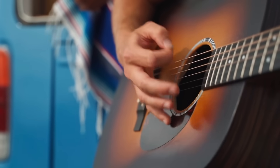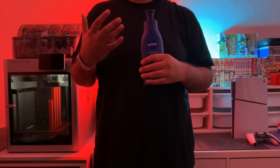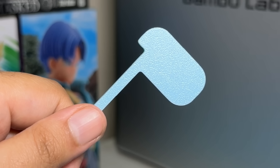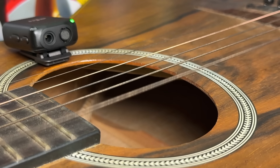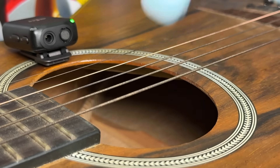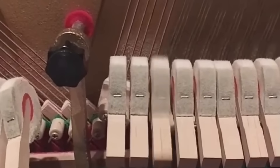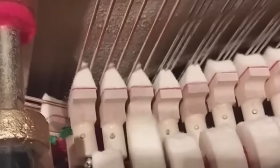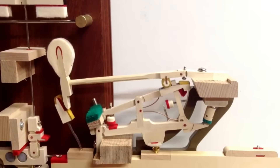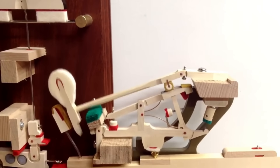Because of how string instruments produce sound, a striking object like a guitar pick or a hammer cannot remain in contact with a string after striking it, as it will dampen and kill the sound. So unless you want all of your piano notes to sound like poorly concealed, slightly melodic farts, you need this super complicated mechanism that allows the hammer to retract quickly after hitting the string.